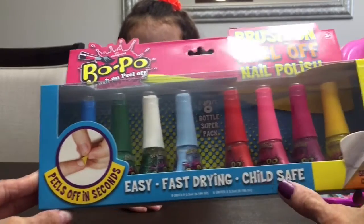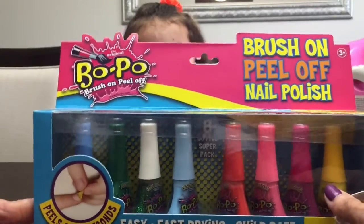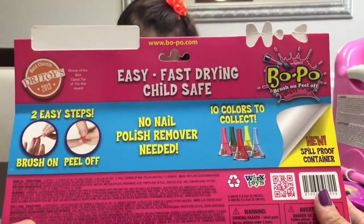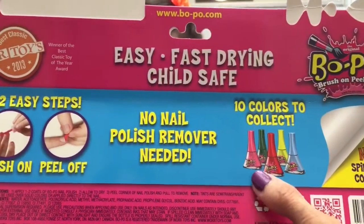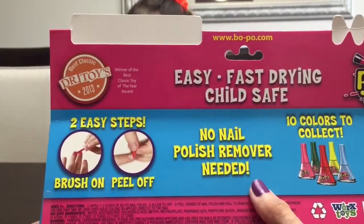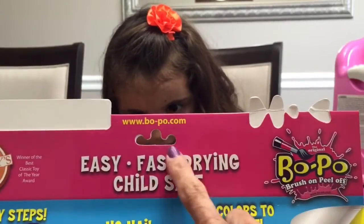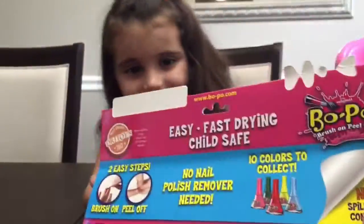What you do is you brush on the nail polish and then it peels off in seconds. It's also a spill-proof container, so you don't have to worry about spilling all over the place. We were sent this awesome package of nail polish from Works Toys. There are ten different colors you can collect. No nail polish remover needed - just two easy steps: brush it on, peel it off. Go to www.bopo.com to get your own.